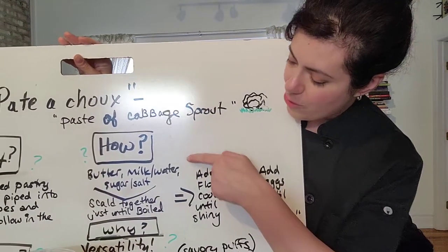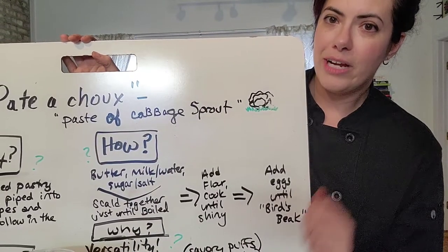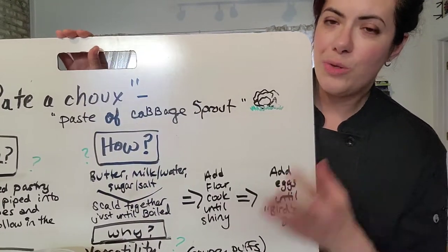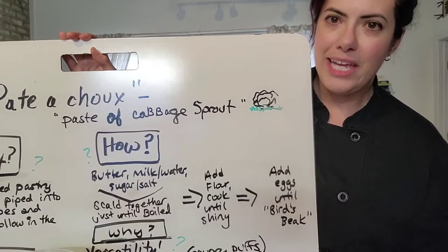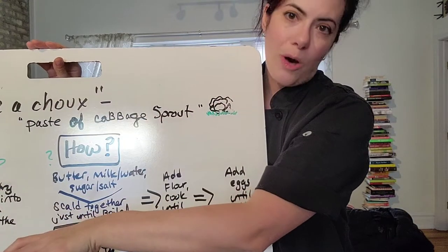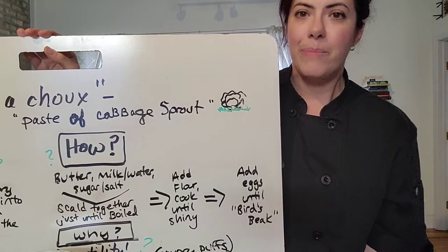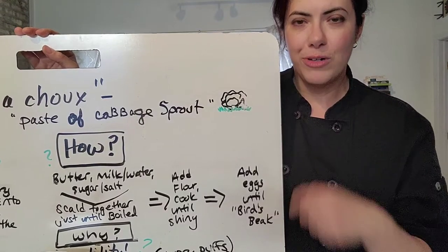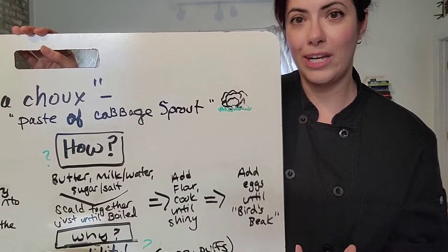You take these ingredients and scald them. You don't want to boil them off and evaporate the liquid — you just want to heat it until it just starts to boil. Then take it off the heat and add your flour. Some people use all-purpose flour or pastry flour, either one is fine. Then you want to return it to the heat after it's mixed together and actually cook those four ingredients together.